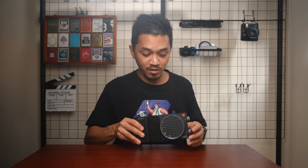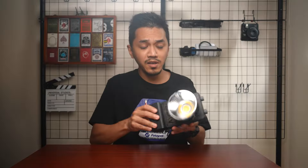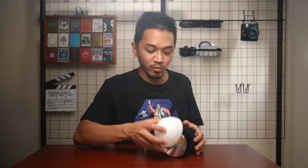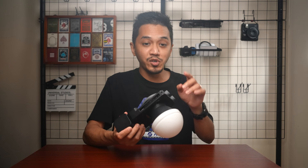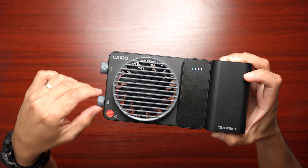The accessories this thing comes with are very basic — it comes with a reflector dish that attaches via Zhiyun's X mount, and a milk diffuser that attaches to the front of the dome to soften the light. At just one percent brightness it is already pretty bright, and at a hundred percent it is super bright. Using it is very basic: there's just a knob to control the brightness and a knob to control the color temperature.